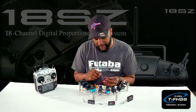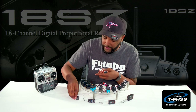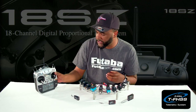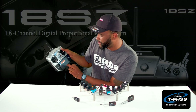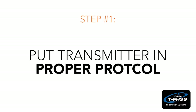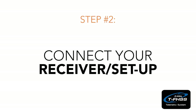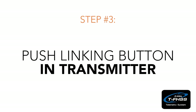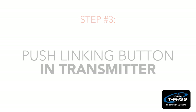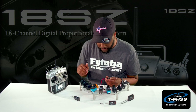Now we're going to go to the TFHSS protocol and show you how to bind that one as well. I'm going to set this one to the side and grab this one — the 3008 SB. We're going to go back into our system type and change it to TFHSS. We'll plug the S-bus in, then go to system type again and hit link. While it's linking, we'll go ahead and power it up, and now it is linked.